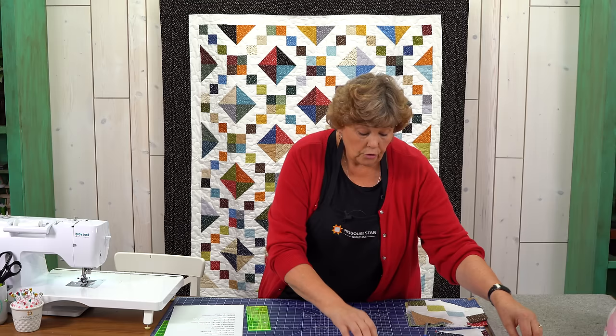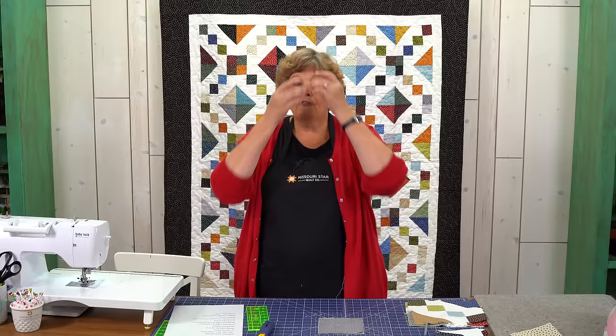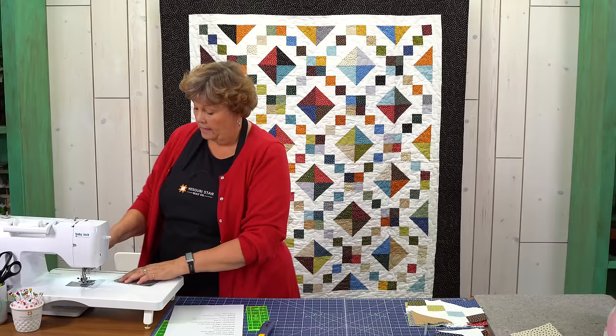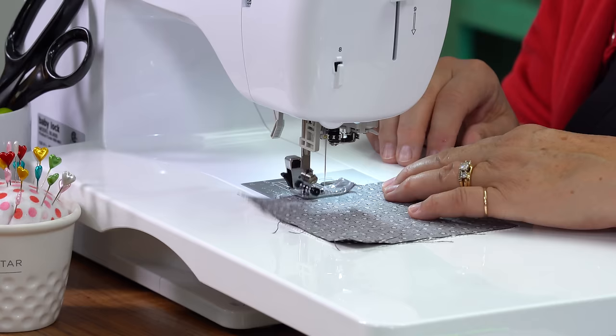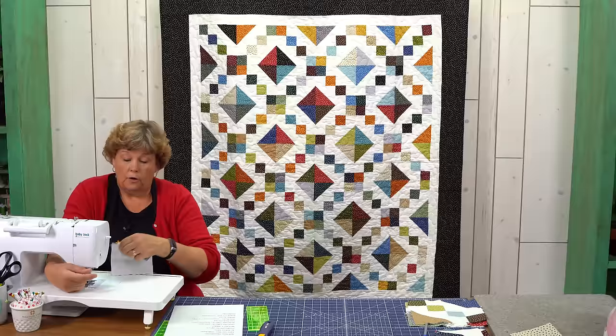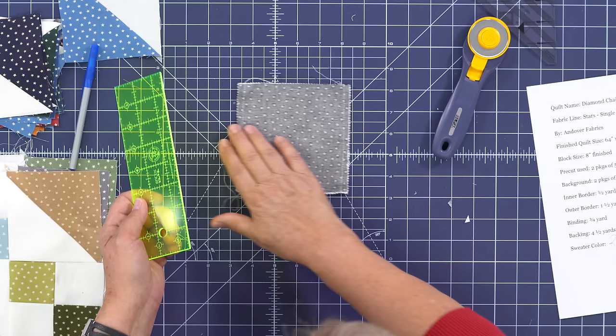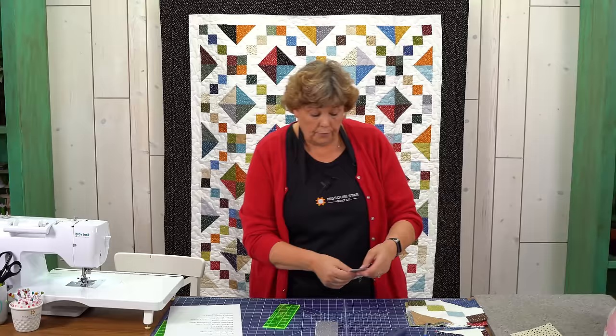Now we want to make some four patches. Take another square and line them up on top of each other. To make a four patch out of a five inch square, I like to sew just down the sides and then cut it in half. I'm going to line this up on my quarter inch line and sew just down the sides, then flip that around and sew like this. Now I'm going to cut these right in half — my little ruler is two and a half inches wide, which is half of five — so I can just lay that on the edge and trim like this.